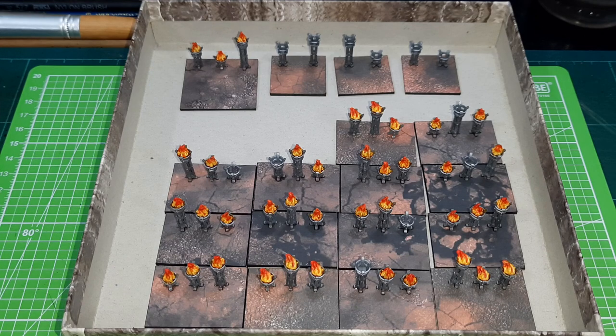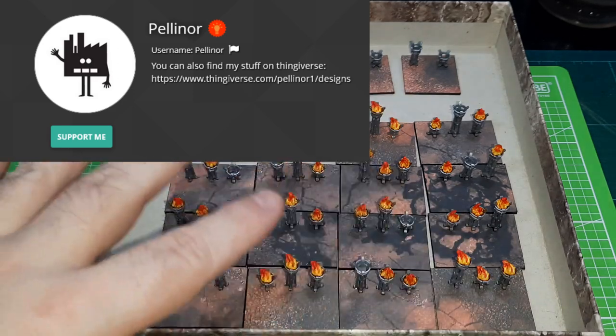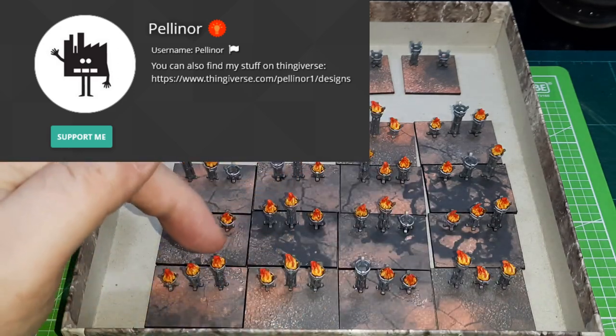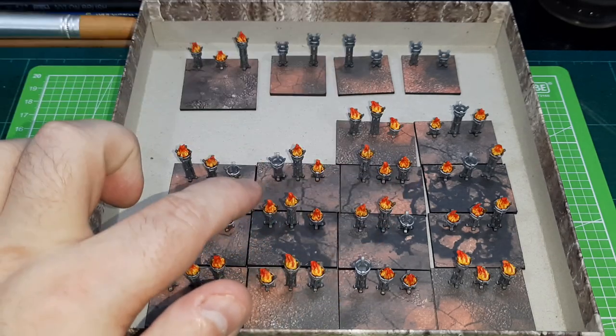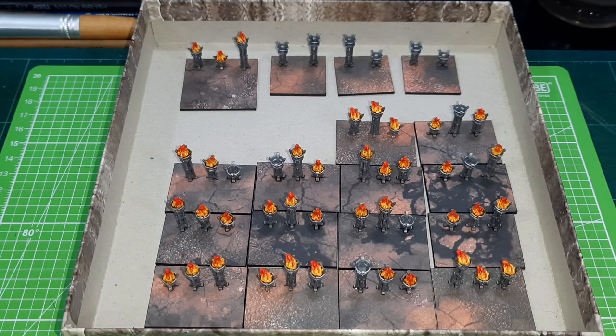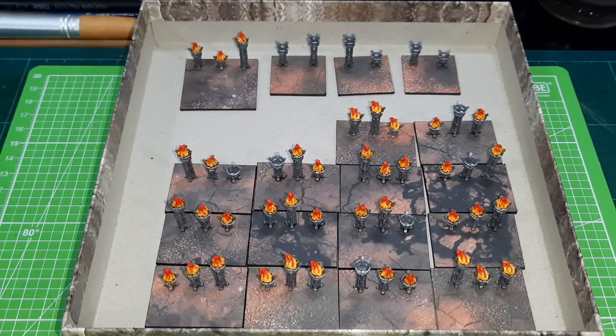I haven't told you where I got them from — these are from MyMiniFactory, and I think you can also find them on Thingiverse. They're from a creator called Pelinor. I'll include a link in the description below. These are a free download from Pelinor on his MyMiniFactory and Thingiverse pages. He has a lot of these little additional pieces that you can download for free.